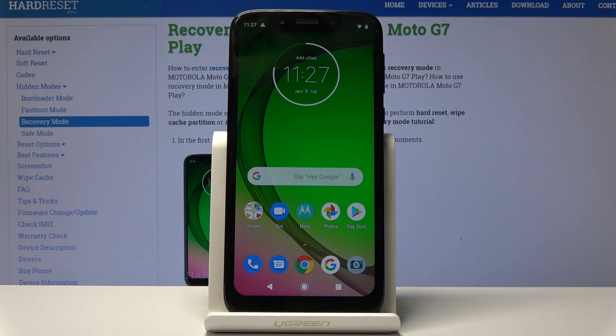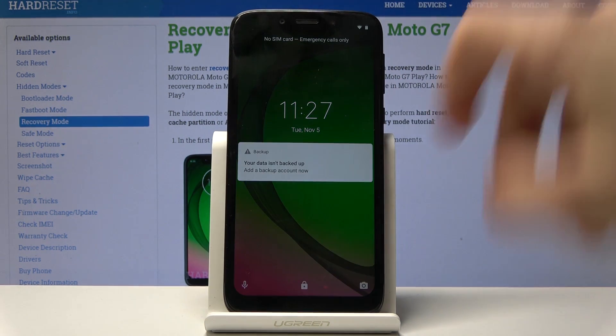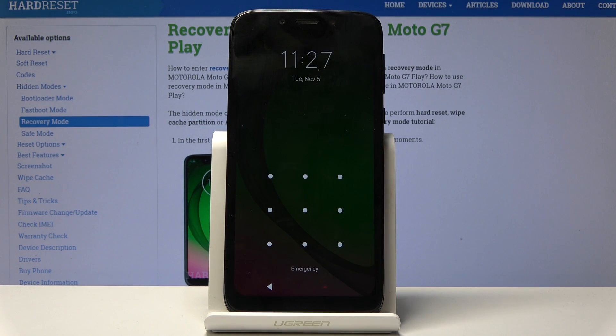Welcome — this is a Motorola Moto G7 and today I will show you how to perform a hard reset of the device in order to get rid of a screen lock. As you'll see once I like the device there actually is a screen lock, so we're gonna proceed from here as though we don't know the pattern.